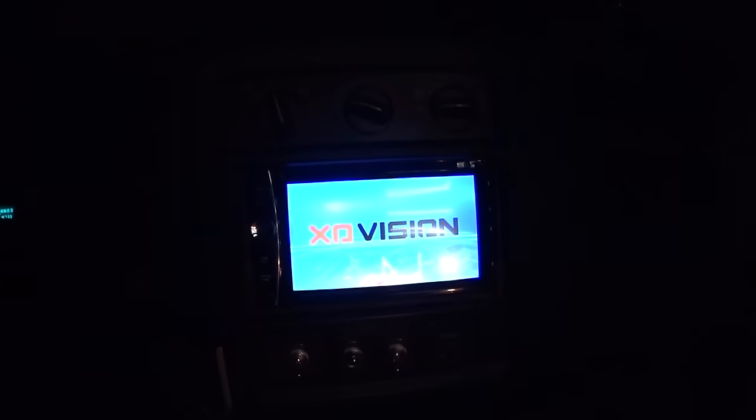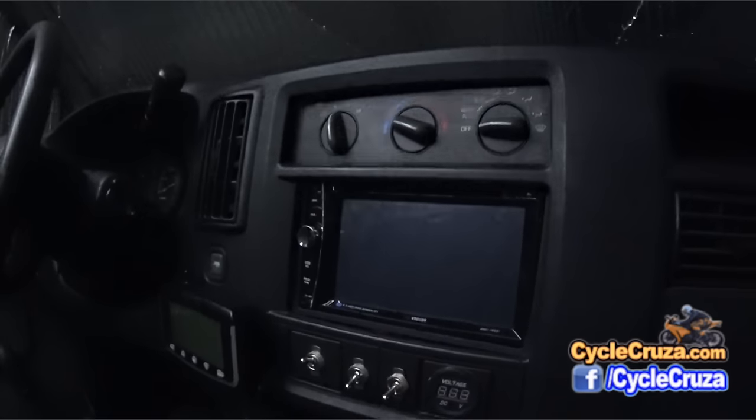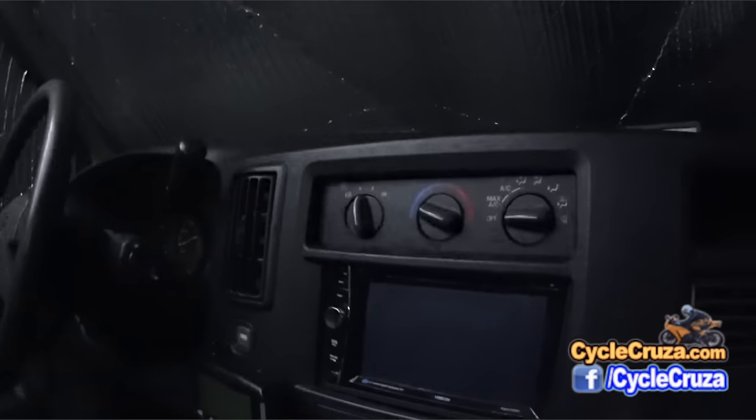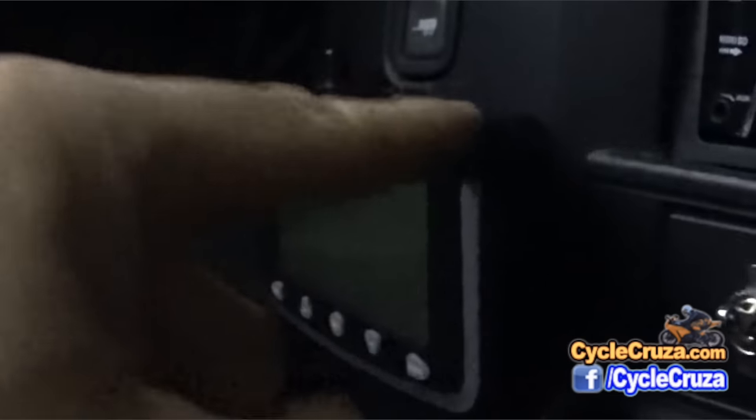I added a new stereo head unit with a USB port and a micro SD card slot so I can play movies off of it. I also added two new cameras — one to give me a view of my solar panels, and one to give a higher view of the front. I added a switch to access those additional camera views at any time. I also hardwired in a GPS unit, which is in the perfect position so I can read it while driving. And I hardwired my tire pressure sensor, which is excellent — it'll alert you if you have a blowout or are losing air.